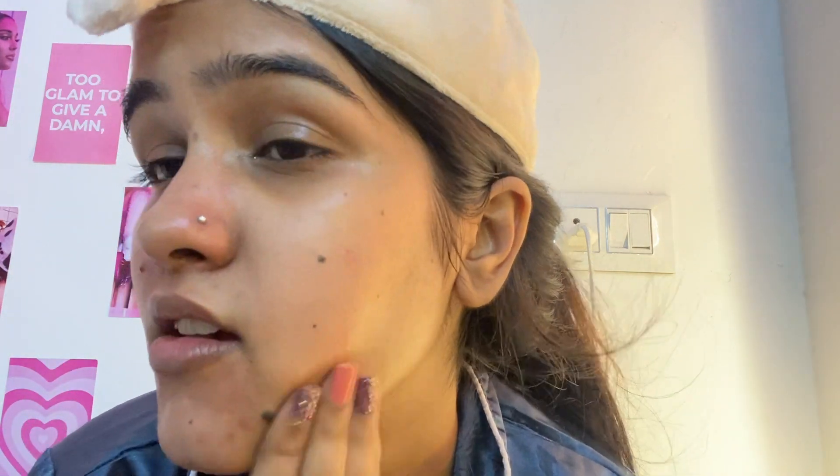You can apply it on your hand first and then apply it directly. Make sure to also use it around the eye area. Then let's go and hydrate.